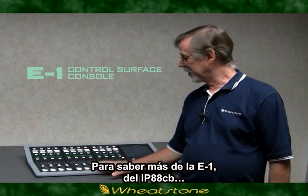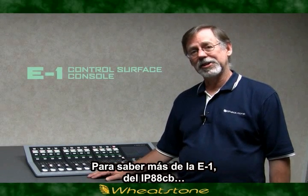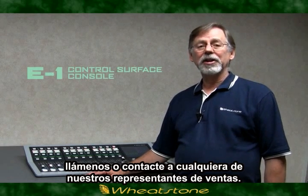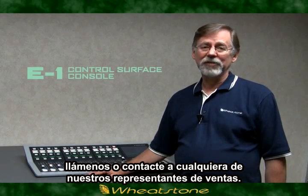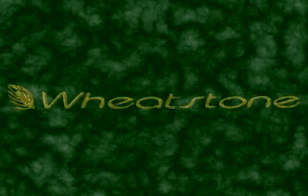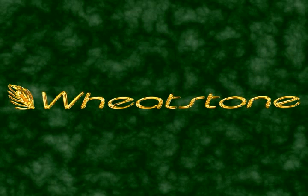To learn more about the E1, the IP88CB, or building an audio over IP network from Wheatstone, give us a call here at Wheatstone or contact your favorite broadcast dealer. Thanks a lot for listening. We'll see you next time.